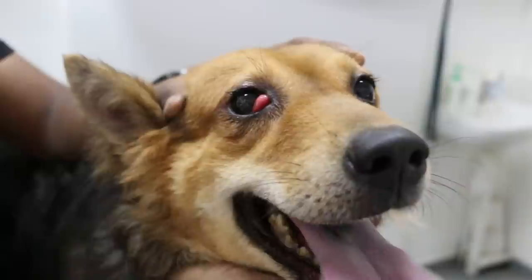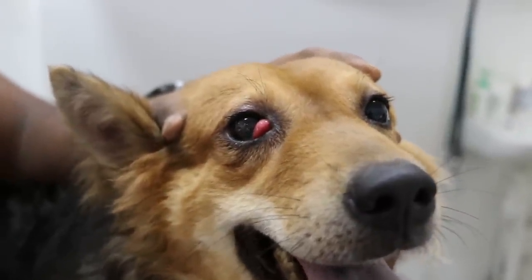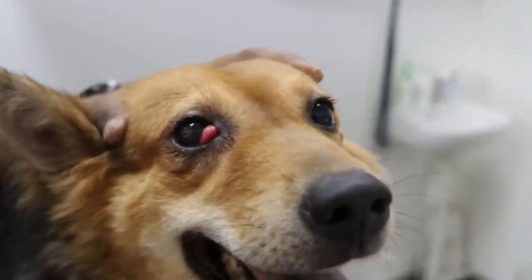March 19215. This crossbred comes in, female, about four years old. With this swelling — cherry eye, we call it.